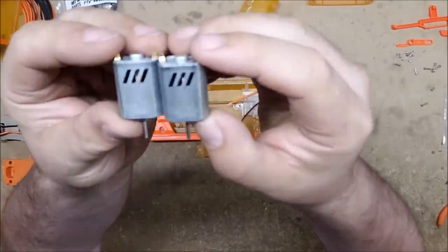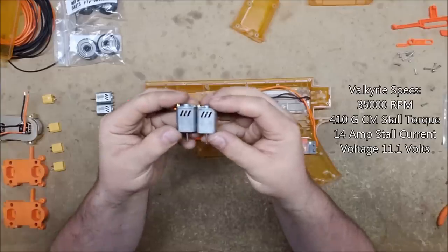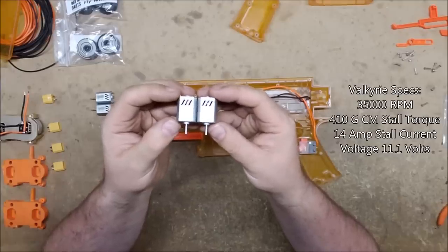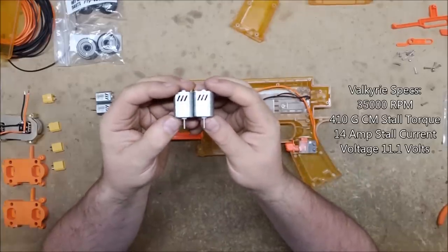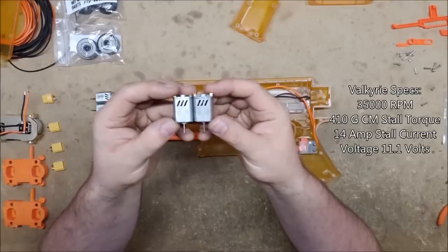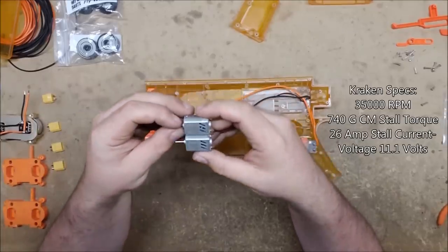Out of Darts has produced some 3S 130 motors. The first ones he has dubbed the Valkyries, and they have awesome little art on them — it says 'Out of Darts' on one side and a fancy V on the other. These are a 3S 130 motor at 3500 RPM. They are for lower torque applications — they'll work for mid crush but not so great for high crush, but they are an excellent 3S motor.